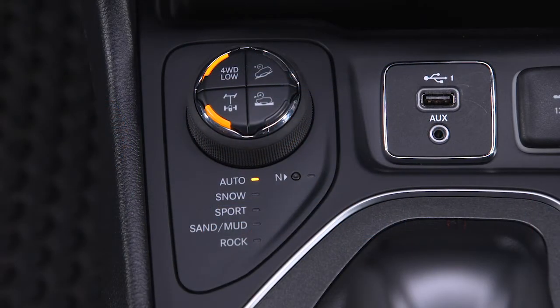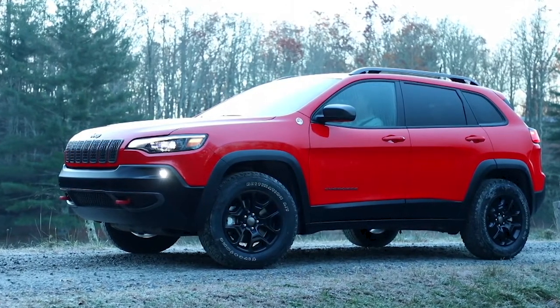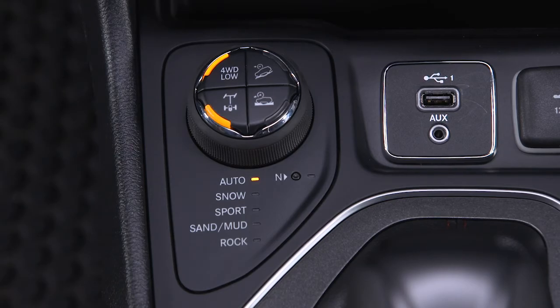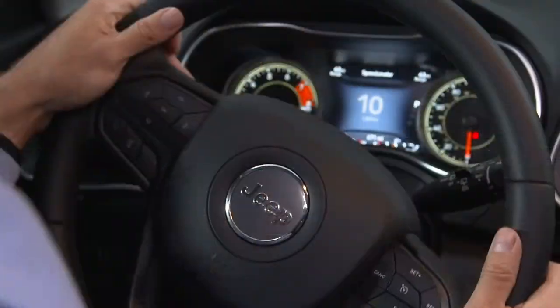Keep in mind, the system must be disengaged before taking the vehicle out of four-wheel drive low. Also, shifting into or out of the system is possible with the vehicle stopped, but several attempts may be required for the clutch teeth to properly align. The preferred method is to drive the vehicle slowly while steering back and forth.